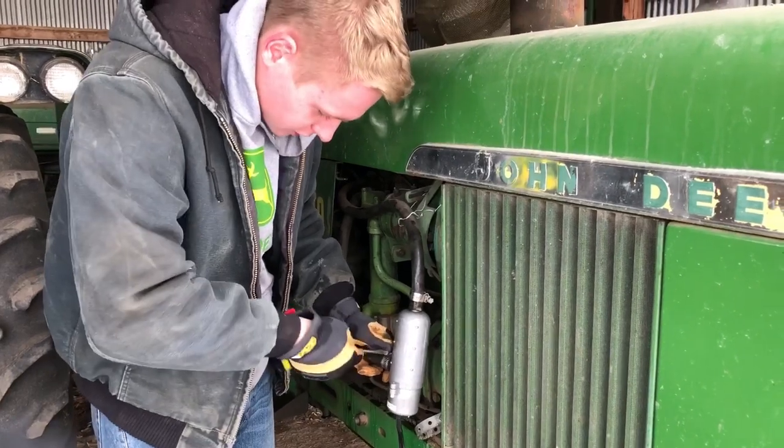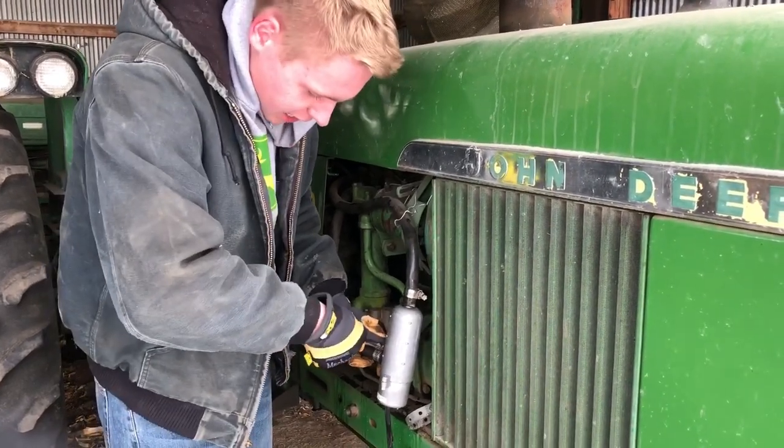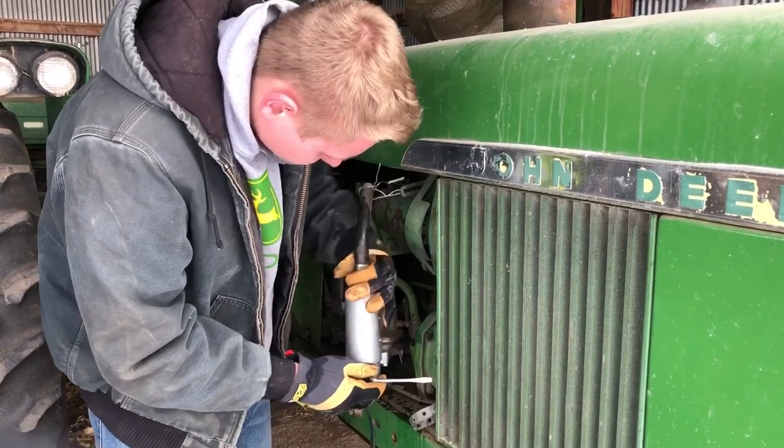One thing you guys also don't want to do is over tighten these hose clamps — happens a lot, but just snug is pretty good.